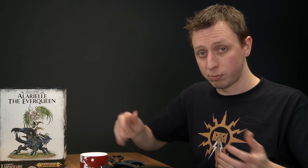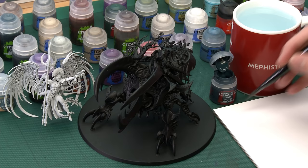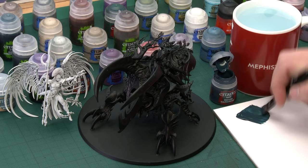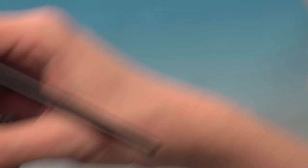The base paint for the carapace is Incubi Darkness. Give all your paints a good shake before use. Because I'm applying this colour over almost the entire Beetle, I'm using my large base brush. I'll use a palette to thin down the paint — that's important so it doesn't clog up any detail or leave brush marks. Add a bit of water, mix it in, and look for that smooth consistency. Then load up the brush and start painting it onto the carapace.